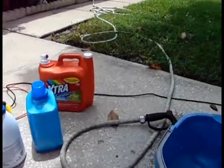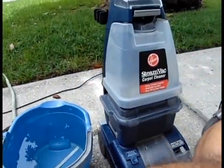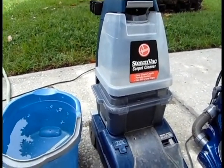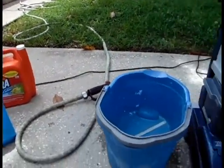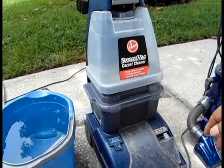You can buy or rent a steam cleaner and pay for the cleaner that goes with it. They always say use the specific cleaner for the brand, or you'll void the warranty or cause damage. That's not true.